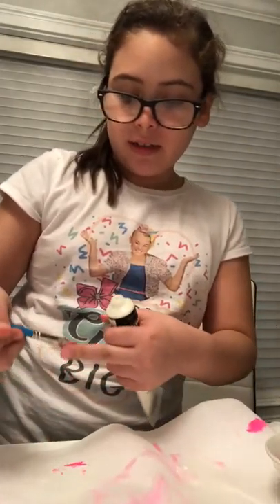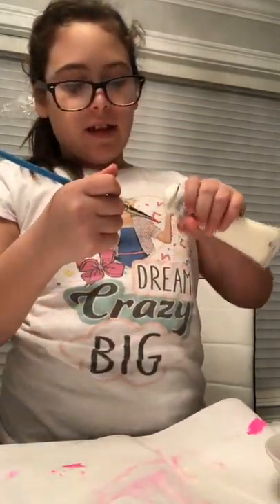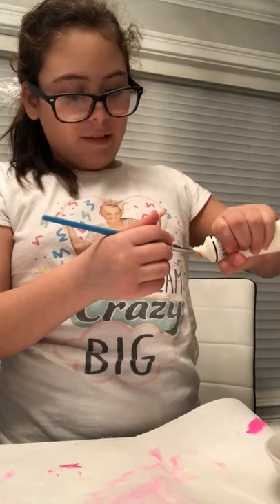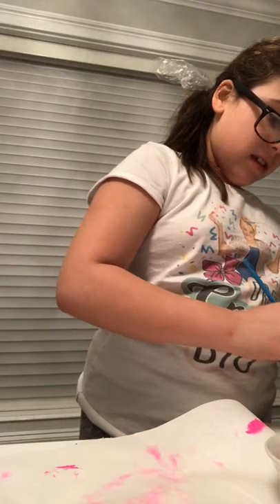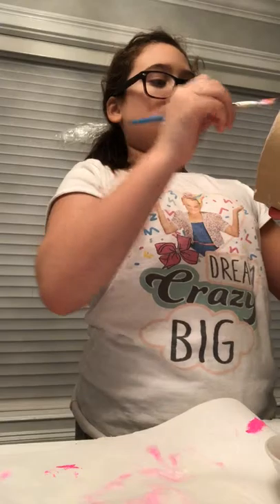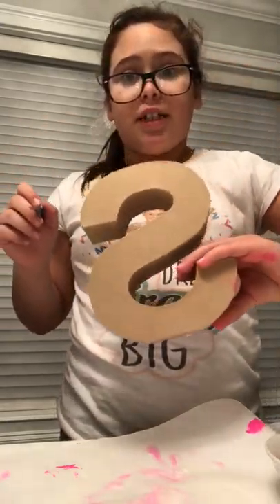Go follow me on Musical.ly — I'm not going to tell you guys my username, you guys have to try to find my music. Sorry for the background noise once again — I always have background noise in my videos. Okay, now I'm just painting everything with glow because I'm desperate now.